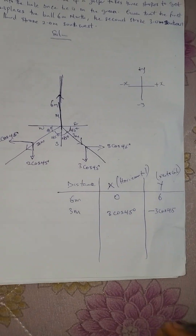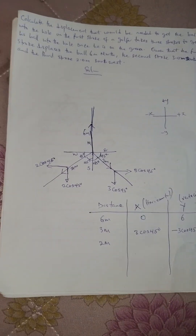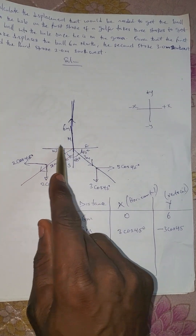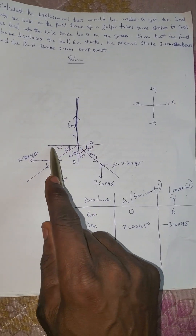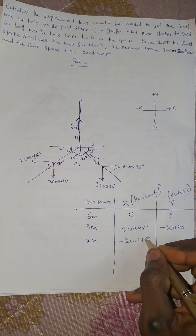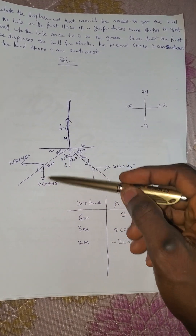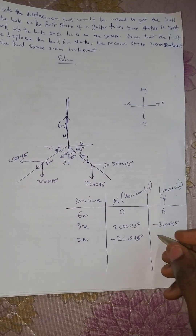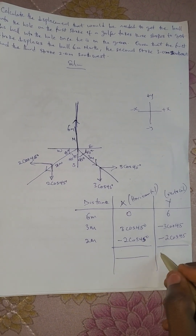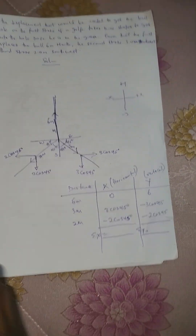For the third vector, 2 meters southwest: the horizontal component is toward negative x, so x = −2 cos 45; the vertical component is toward negative y, so y = −2 cos 45. Now let us find the summation of x and the summation of y and place them on the calculator.